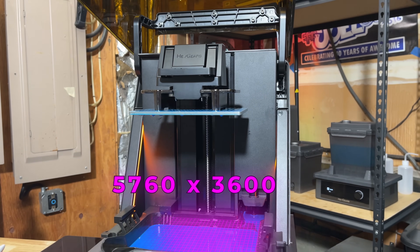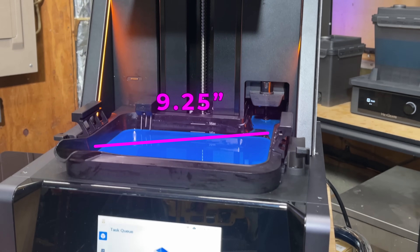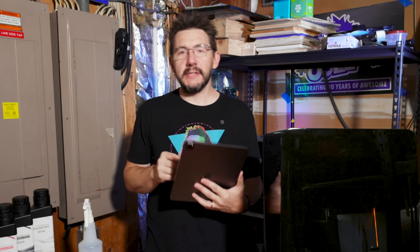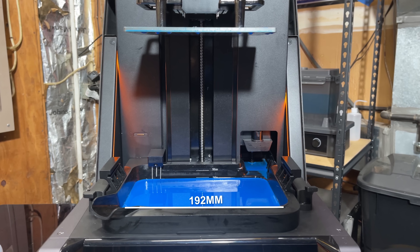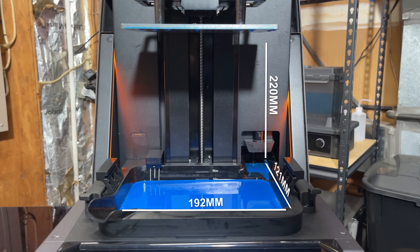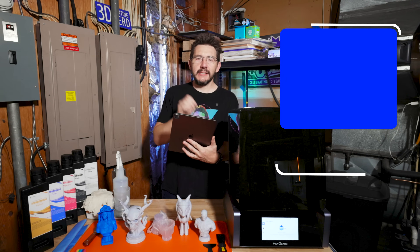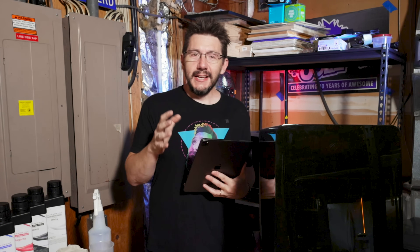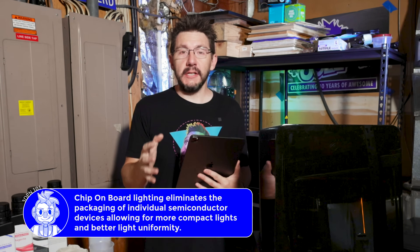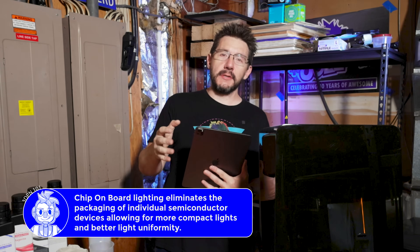The 3D printer itself, the UltraCraft Reflex, is awesome. It's got a 5760 by 3600 resolution LCD, over 9.25 inches on the diagonal, and 33 micrometer pixel accuracy. The build volume is 192mm on X, 121 on Y, and 220 on Z. The light source it uses is COB lighting — chip on board — a really cool technology that seems perfectly suited for what a resin printer needs.